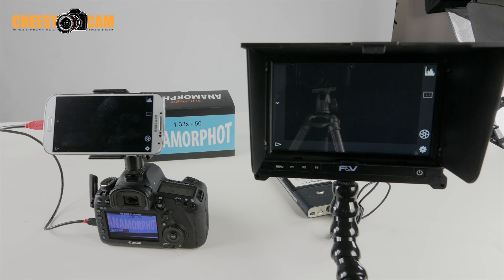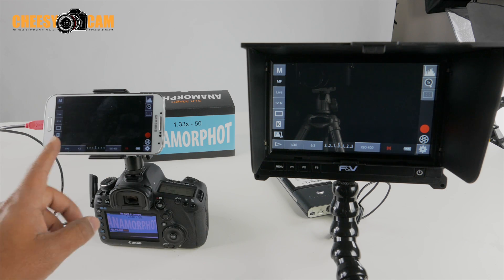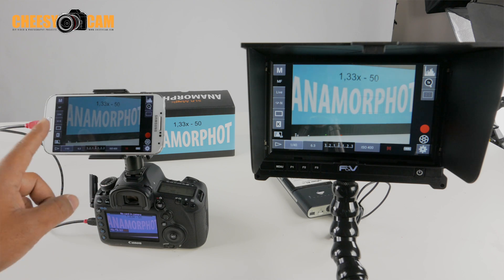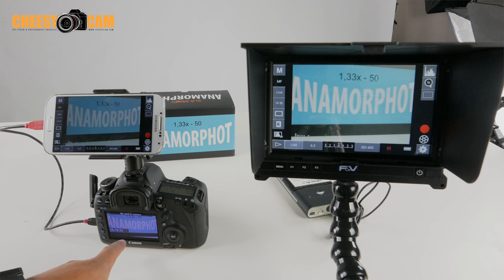The Google Chromecast works with your existing wireless network. We're in a studio right now, we have a wireless network here, and that's how everything is seamlessly working. And now that the app has figured out the display coming out of the Canon — there you go.